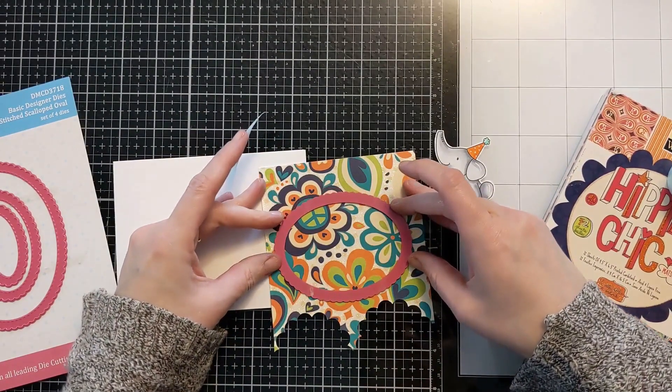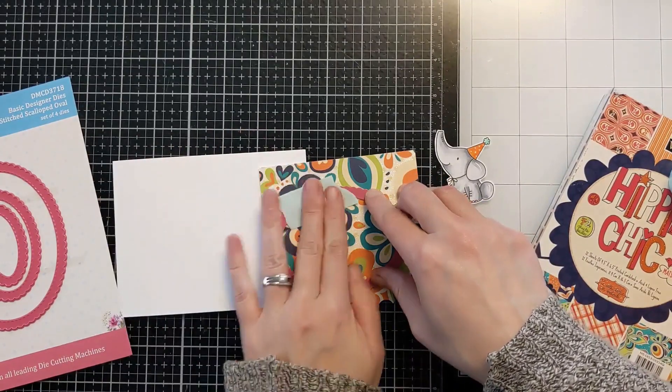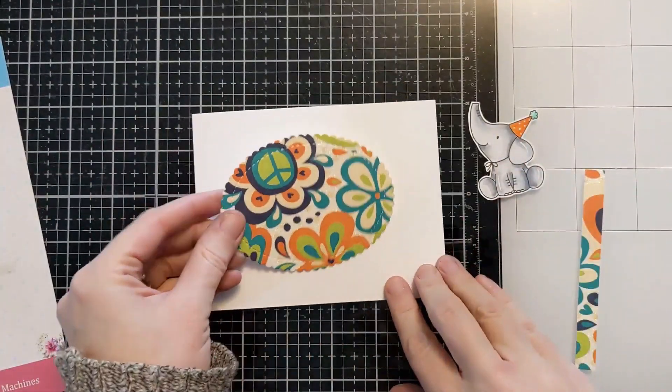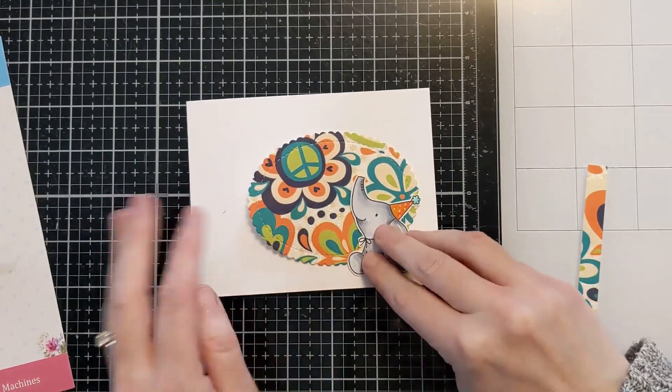But this is just a fun idea to use up some of that pattern paper. Maybe you don't have time to make a background or stencil a background, so bust out that paper that you've been neglecting. You can cut out with your dies a fun shape just to kind of set the stage for a cute little critter.